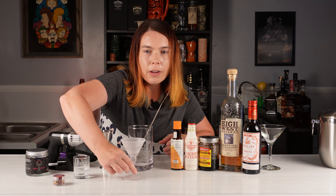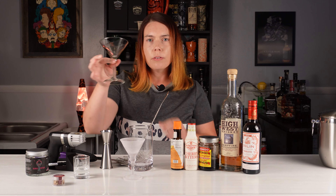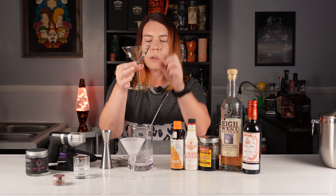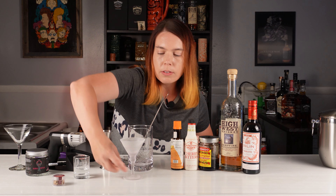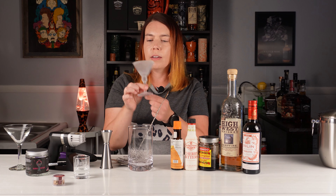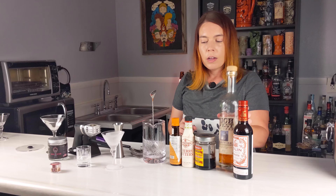You may wonder why I'm using such a tiny glass — it's because we're going to do a smoke bubble on top. If I use a regular size glass, the standard three ounces would only come up to about here and the bubble doesn't work very well on that. So I bought these little martini glasses on Amazon especially for this, and I think it will work perfectly.